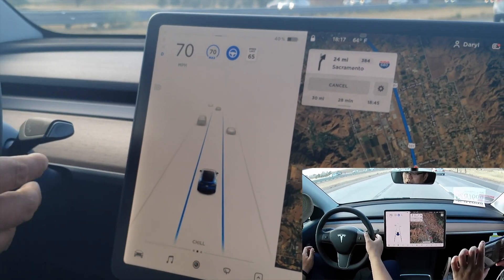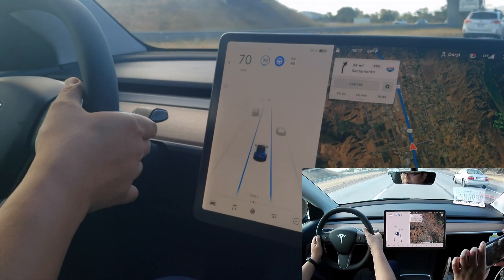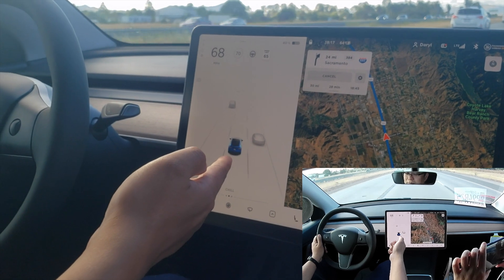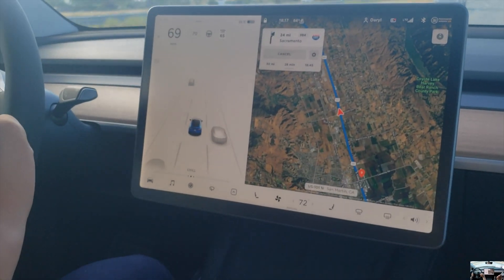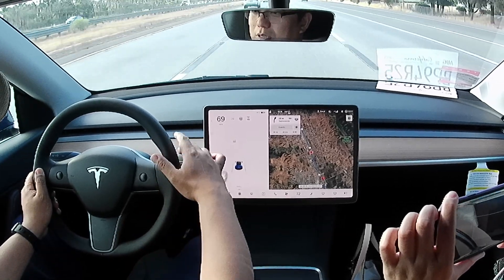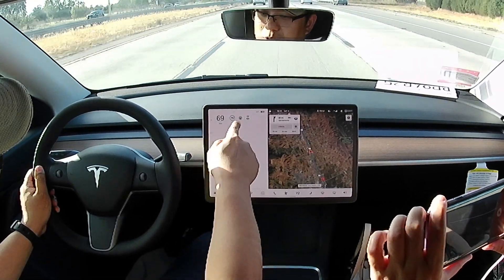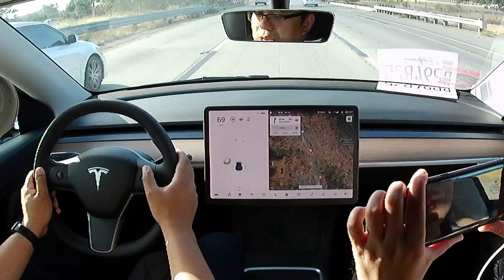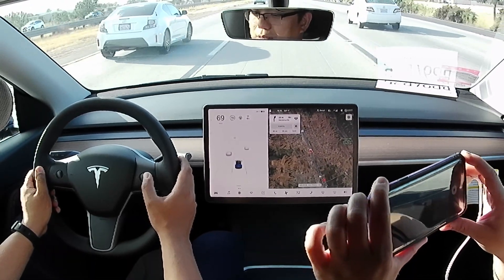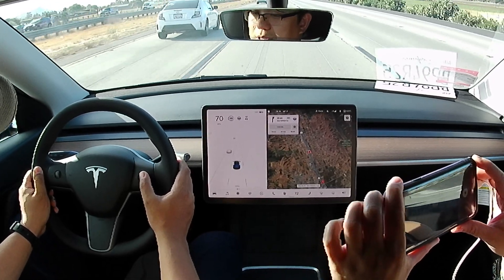Once you turn it off — if you want to turn it off — you just raise up the gear shifter, and you see there's no more blue line, meaning the autopilot is disabled. If you just want to enable cruise control, just pull the gear shifter once. There we go, and your speed limit is set to 70. You can adjust it using the wheel on the steering wheel — up to increase, down to decrease.